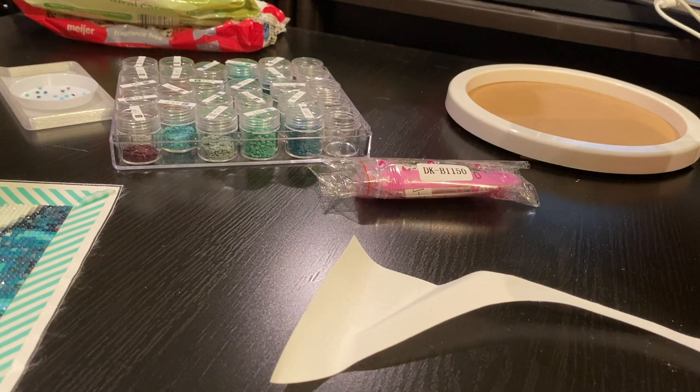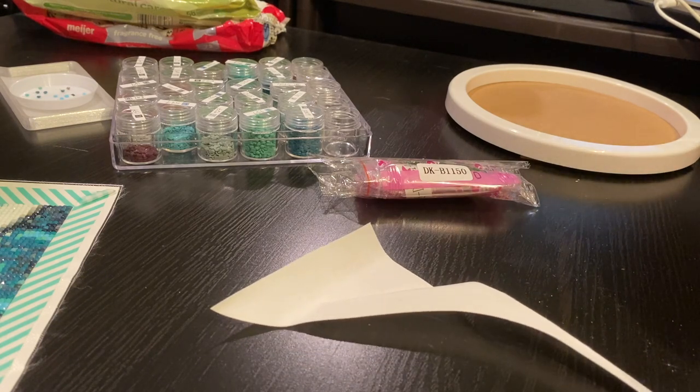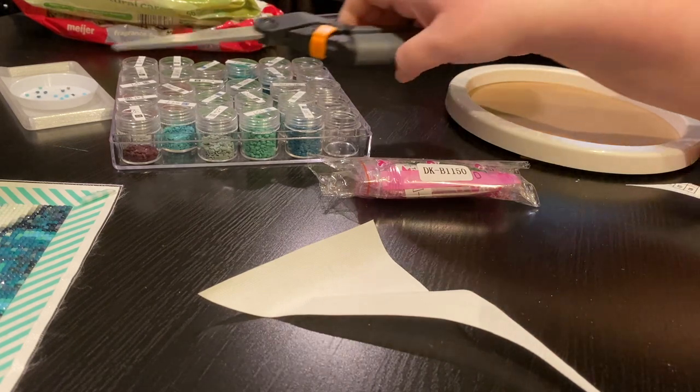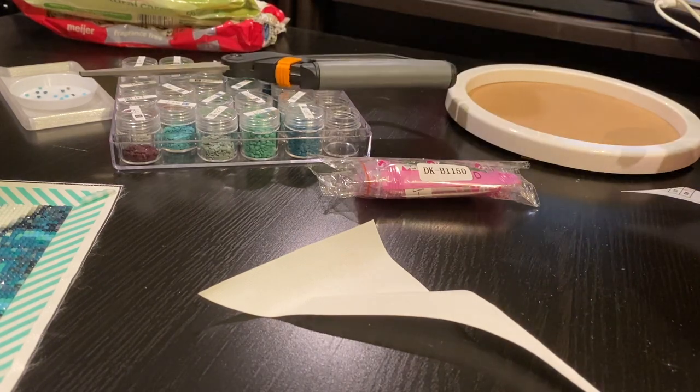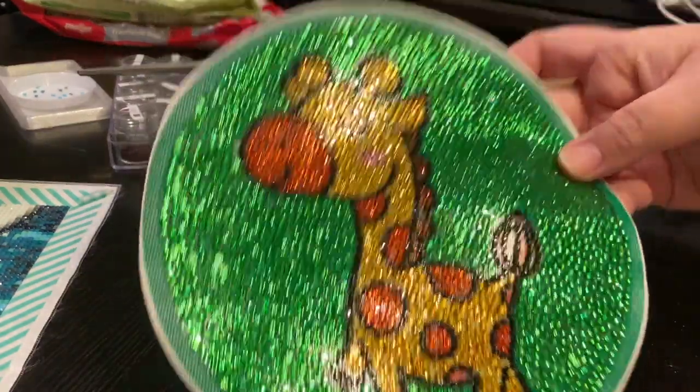I have a total of seven finishes so far and it is March 7th. So my Slash the Stash is going as well as I can with my busy schedule. So I cut that out.